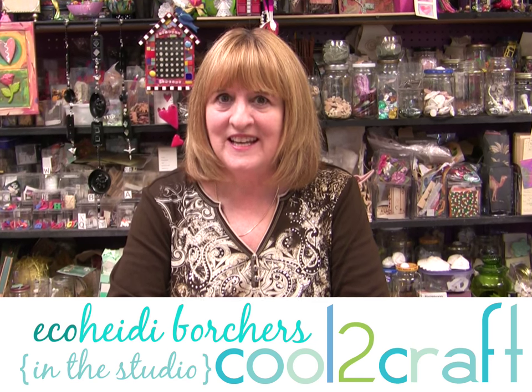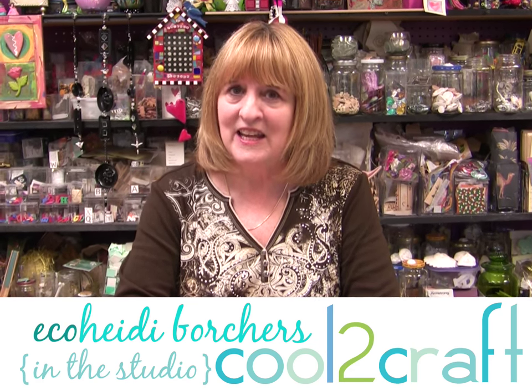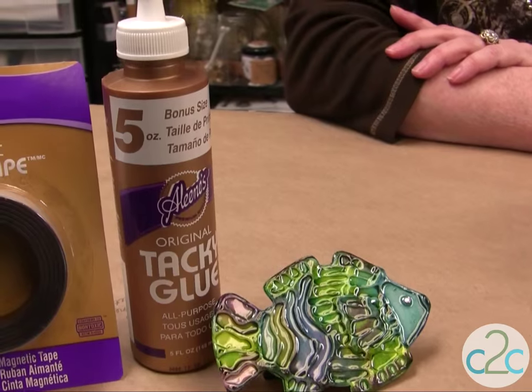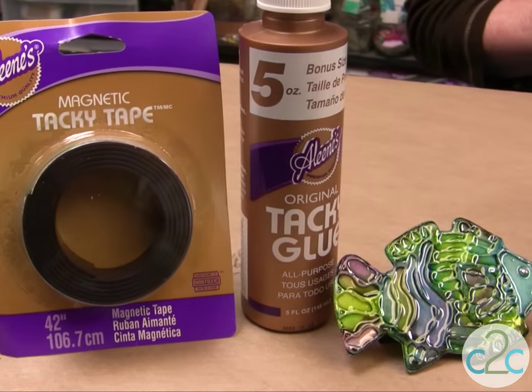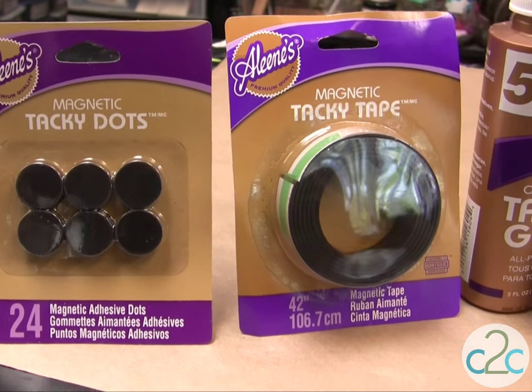Hi, I'm Heidi Borchers. Today I'm making magnets using a vintage Aleene's technique with the Aleene's Tacky Glue in the gold bottle. This is the original Tacky Glue — it's perfect for giving texture to my project. I'm also using the Aleene's Magnetic Tacky Tape, or you can use the Aleene's Magnetic Tacky Dots.